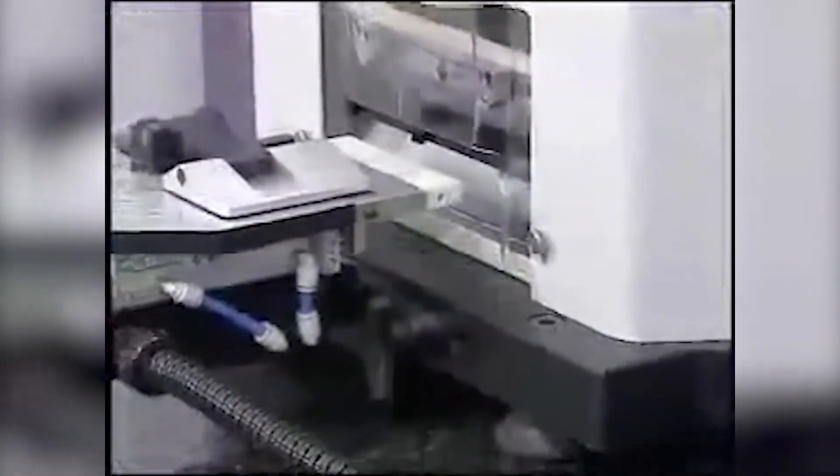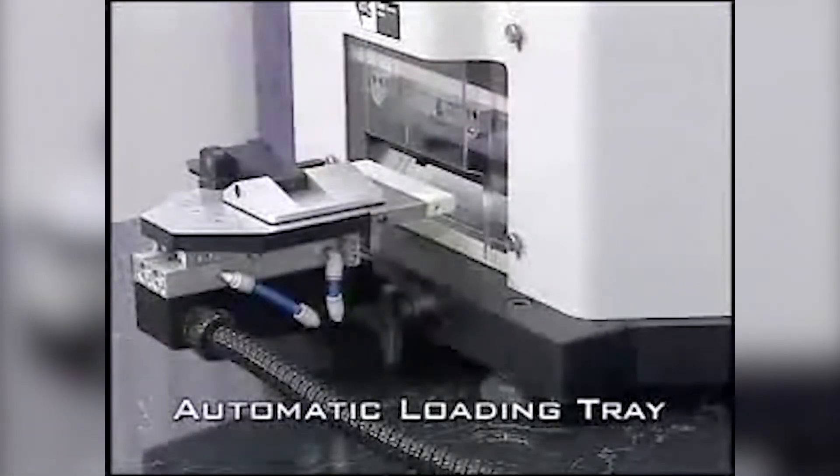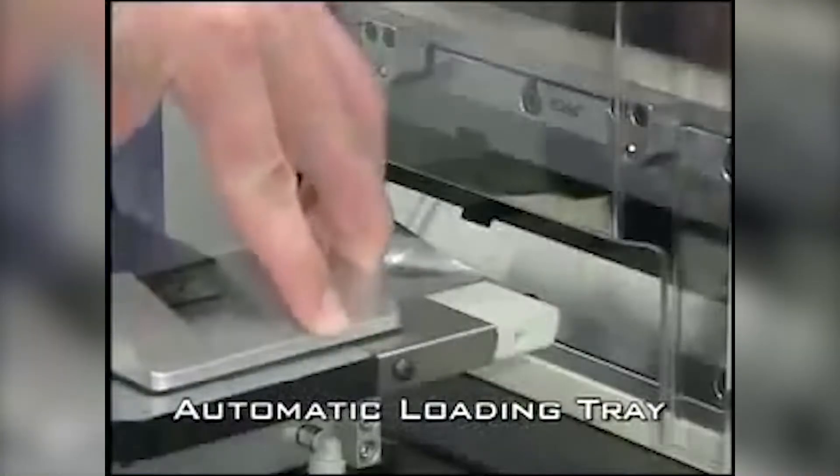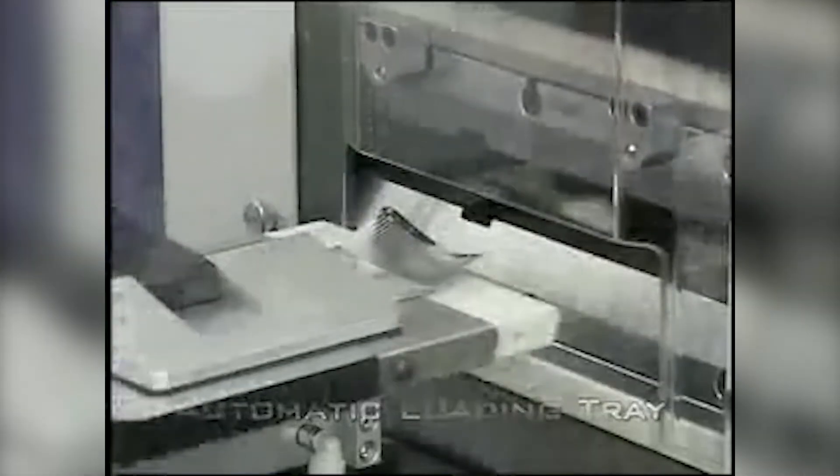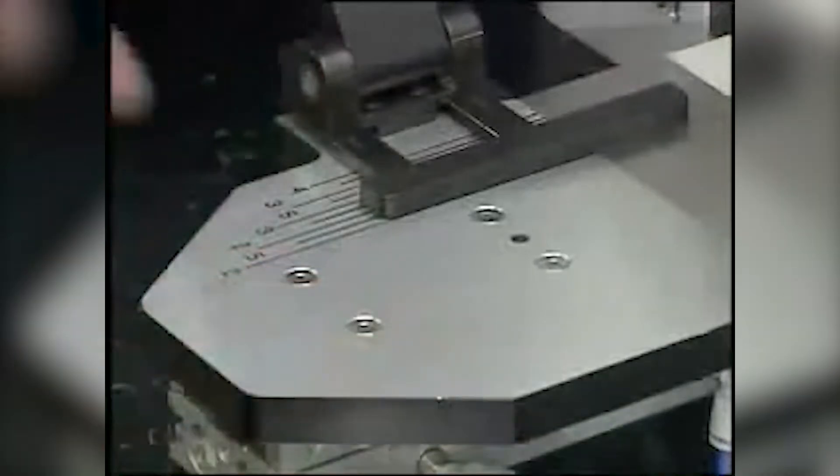The SL10 brings precision to your crimp seal testing. Beginning with our automatic loading tray, it allows for safe and consistent insertion of the film. The film sample size is easily and quickly adjustable.